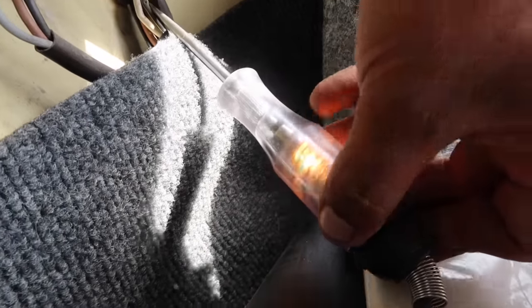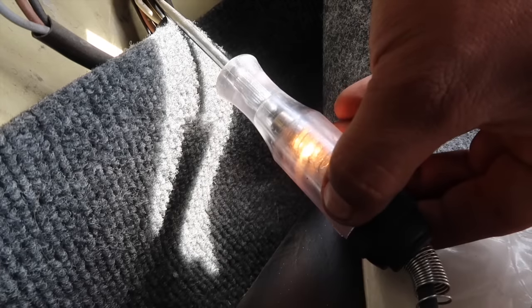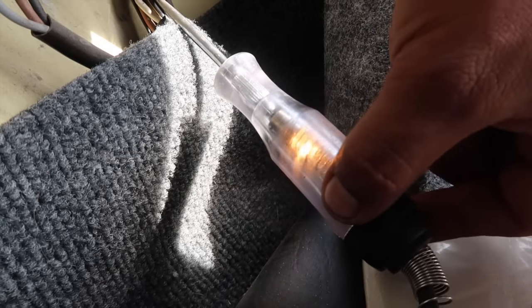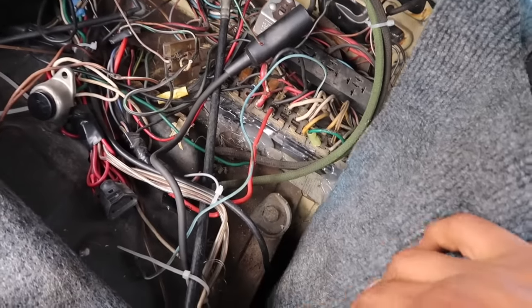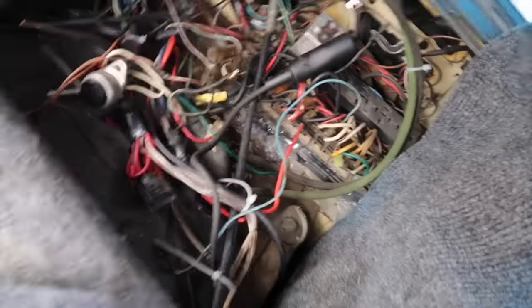Ahorita quiero que vean: cuando prenda la luz, prende el foco también. Ahí están las luces prendidas y ahí está el foco. Se apagó, se prendió, se apagó, prendió. Entonces este viene siendo el de los cuartos. Ahora vamos a seguir el cable hasta donde llega. Sé que tengo un cochinero; después haré un video arreglando todo ese cableado, pero por ahorita solo vamos a conectar.